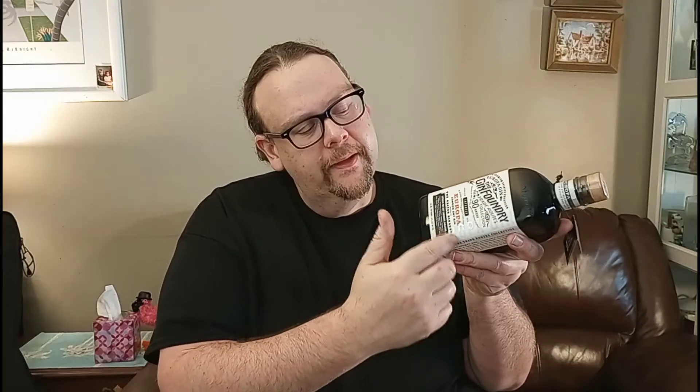Look at this little beautiful bottle — it's stout, it's proud, it's got great font. Almost vintage-esque. The Europa Gin is written in faded but raised lettering, and there is their insignia — some kind of lion seahorse design.